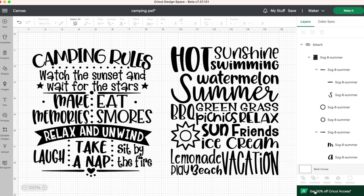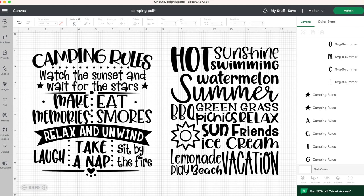You can also go ahead and make your own design. If you're interested in the designs I'm using, I will leave those linked down below in the description of this video. Before you go ahead and click on make it, make sure your entire design has been attached together.